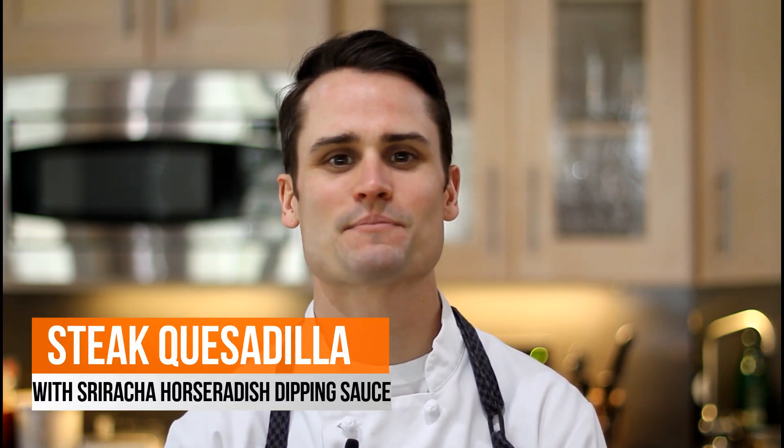Hey everyone, today on Epicurean Kitchen I'm making a cheesy steak quesadilla to pair with our frolic vignette.